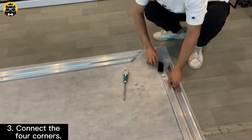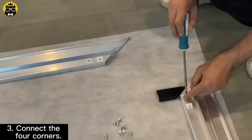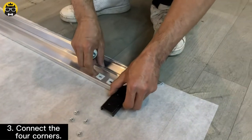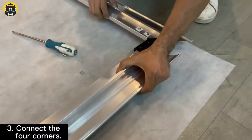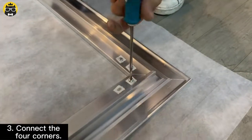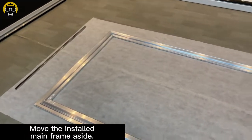Connect the four corners. Then move the installed main frame aside.